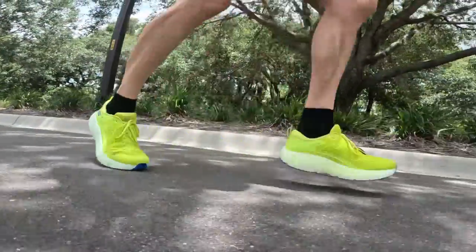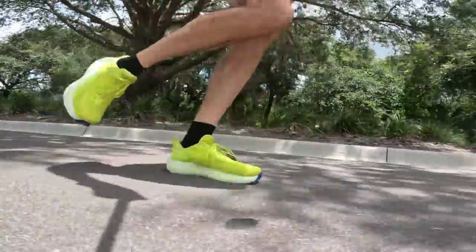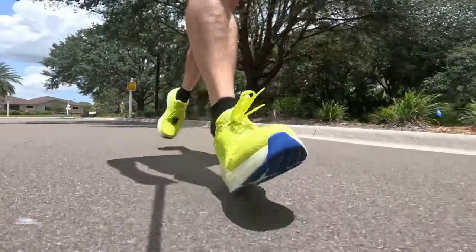This shoe is going to be best suited for your longer runs, your easier runs, and your recovery runs. It's going to give you a lot of protection against the road and against the impact forces of running — perfect for logging those daily miles when you're not asking anything specific from the shoe like intervals or tempo work. Though I do have something to say about tempo work when we get to the ride.